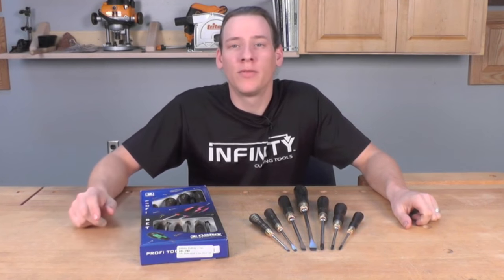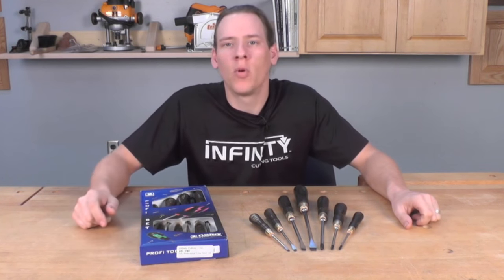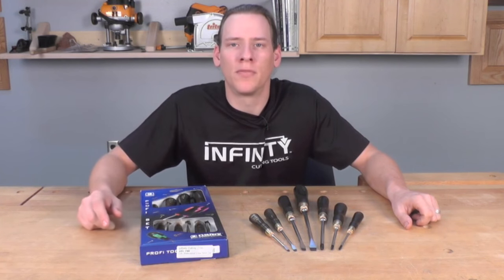Whether you're looking for the perfect gift for a discerning craftsman or it's simply time to add an heirloom quality set of screwdrivers to your shop, the Narex 7-piece Profi screwdriver set from Infinity is the perfect choice.